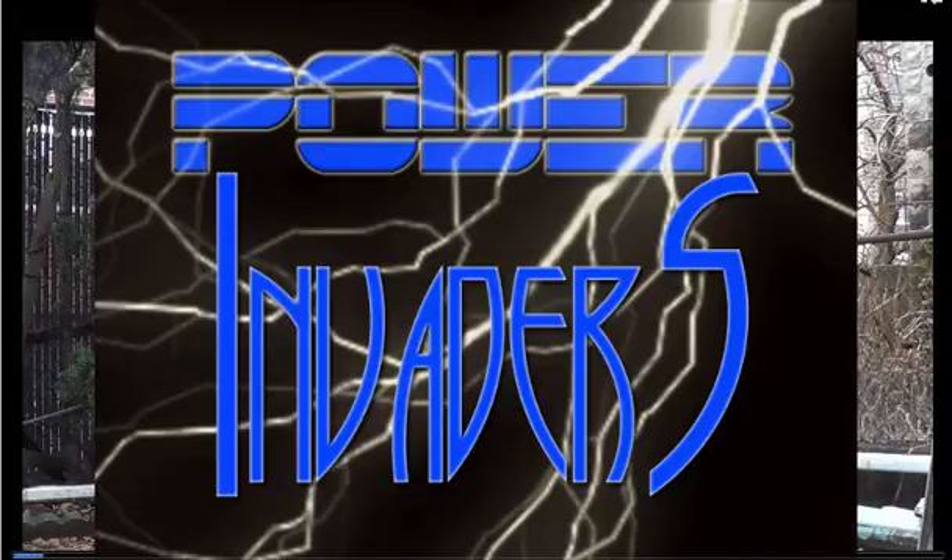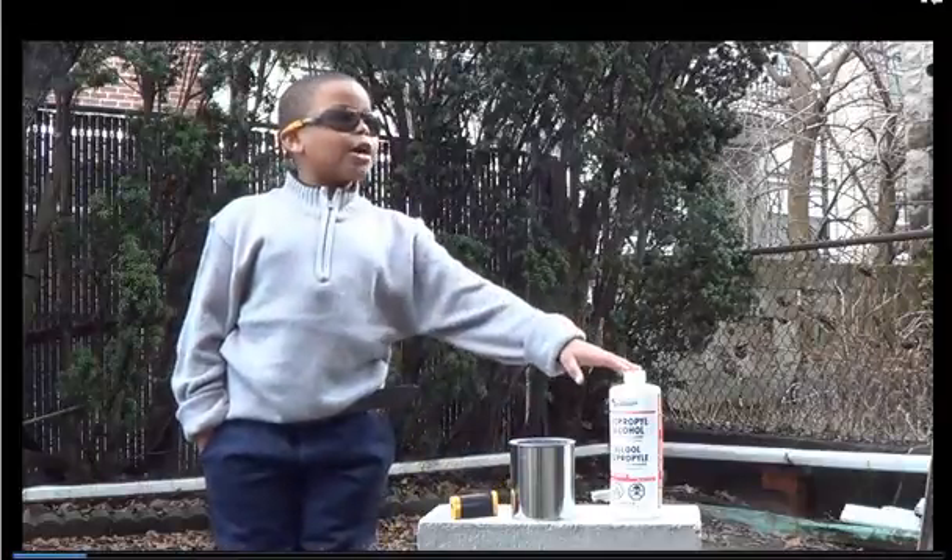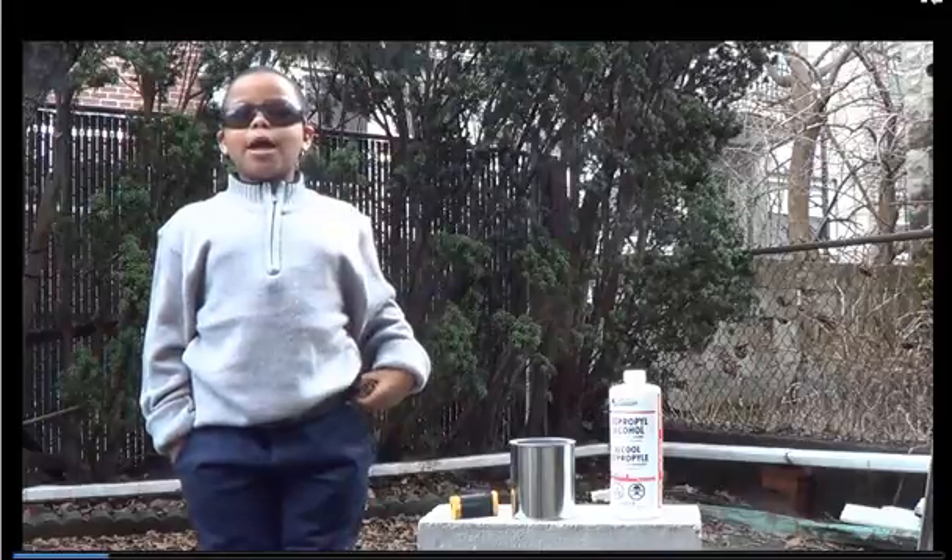Welcome to Power Invaders. We're going to try to do thermal energy and combustion.